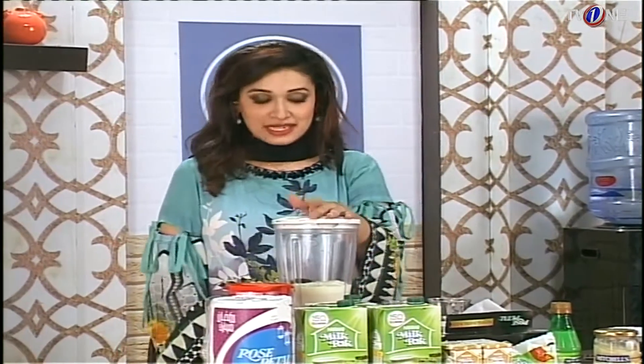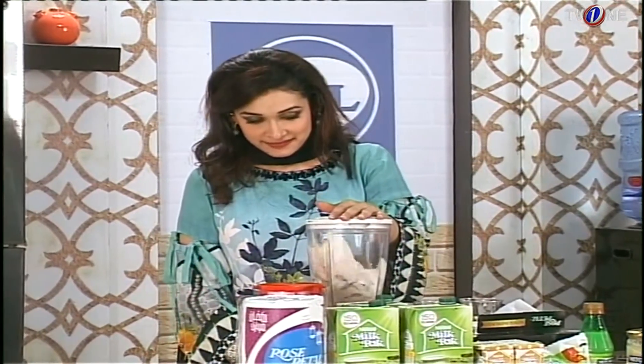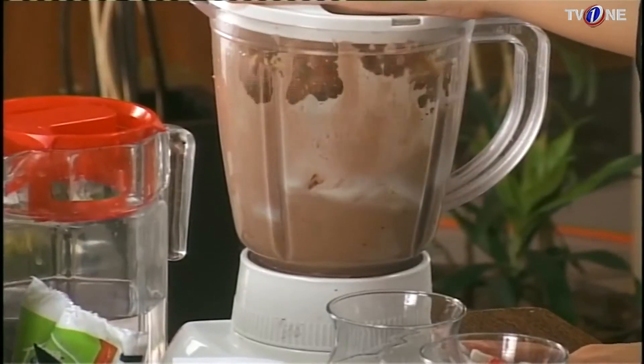Let's blend our Chocolate Date Shake. I will first blend the dates, ice cream, and chocolate syrup together so that it forms a smooth paste.